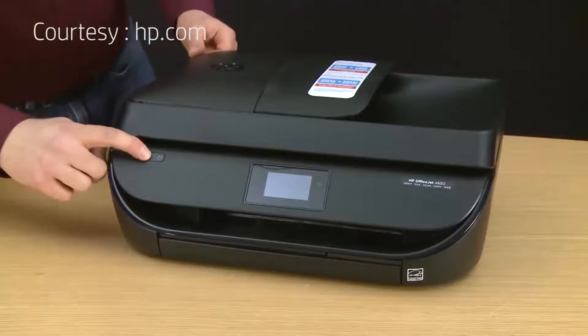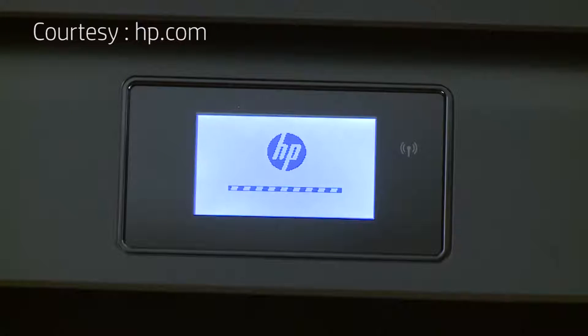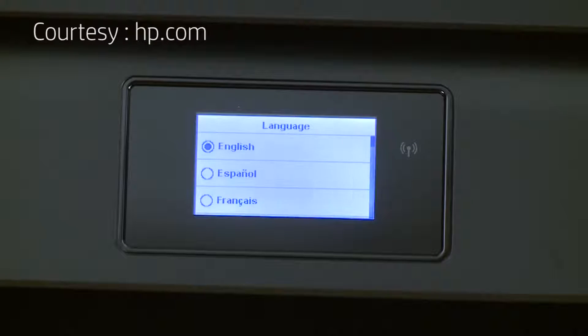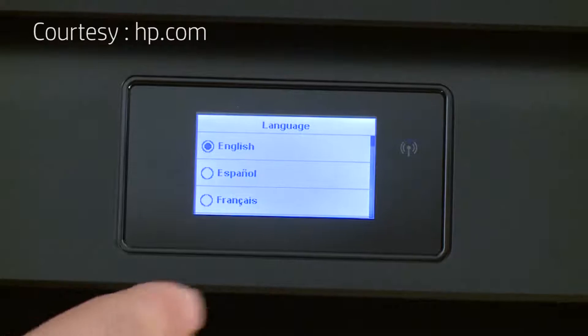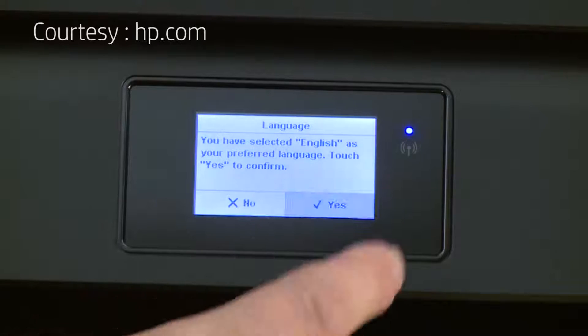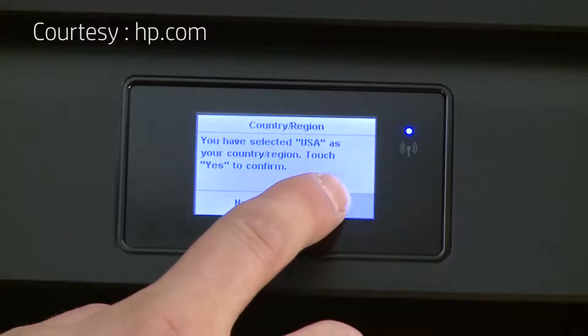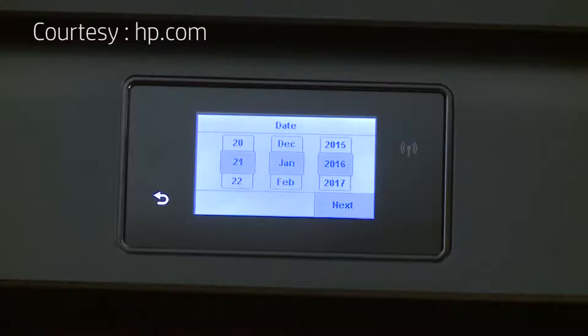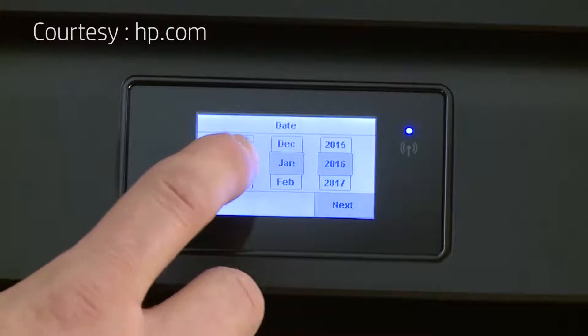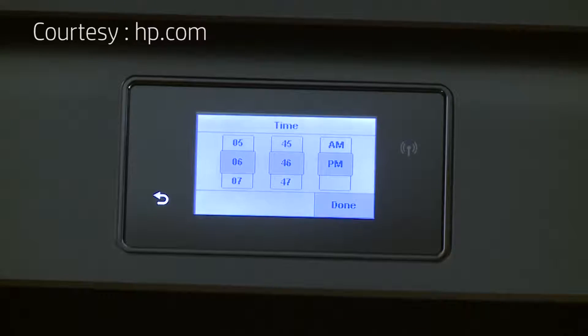Press the power button. At this point the printer will start initializing. When prompted, select your language, then touch yes to confirm. Select your country or region, then touch yes again to confirm. Select the date, then touch next. Select the time, then touch done.